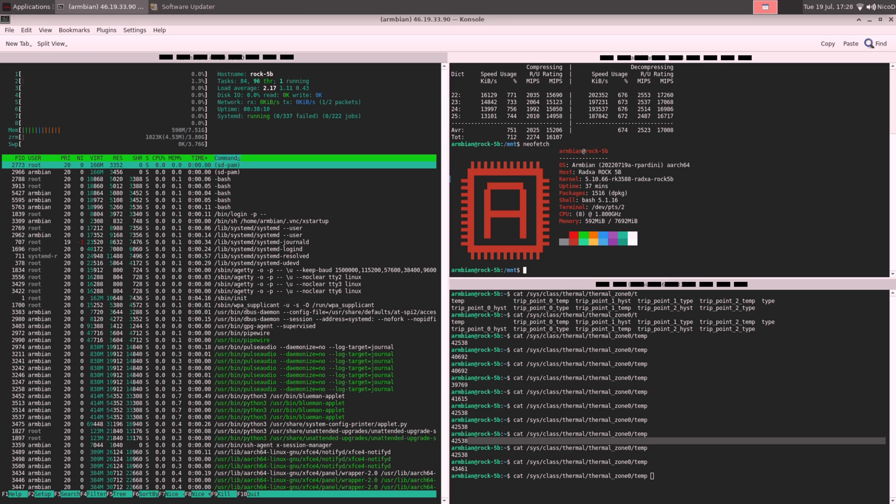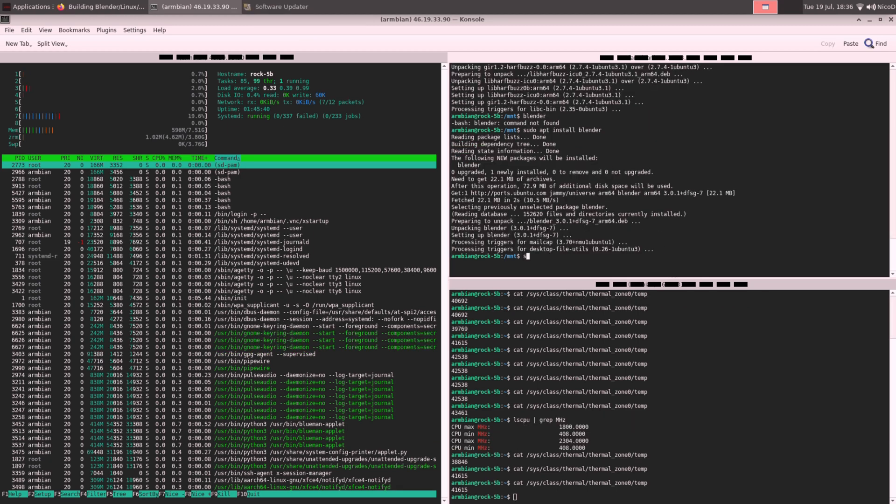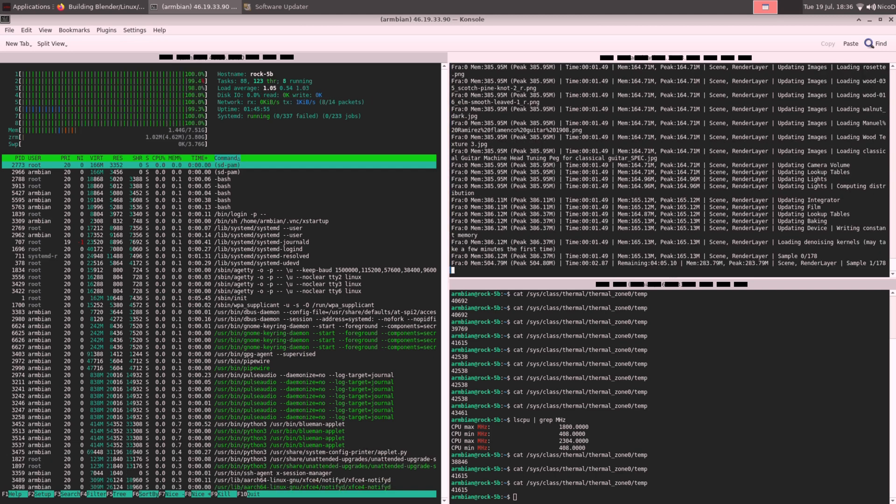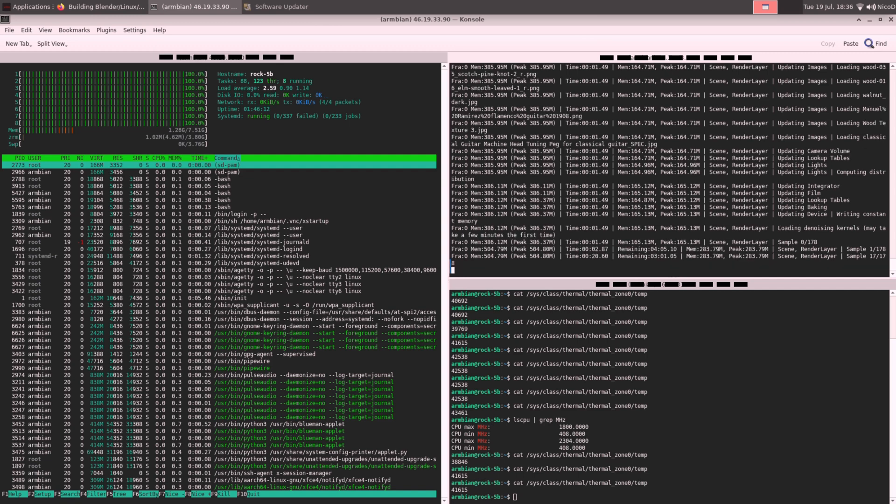I've been waiting for the release of this board for many years. The RK3588 was first mentioned more than two years ago, and I ordered boards more than half a year ago. I'm waiting for the release board because there can be things wrong with the test version. There are currently problems with the GPU and some other things, and they are holding a debug party with many developers to find and fix the bugs.